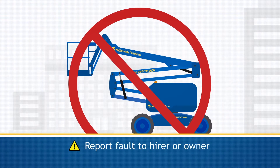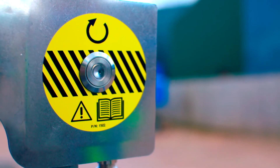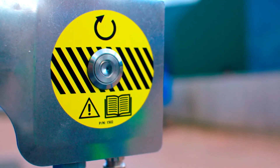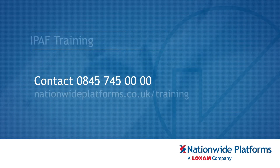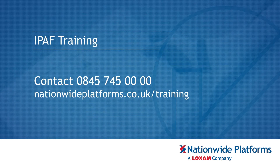The sequence of green and red flashes shown on the SkySiren reset button should be noted and relayed when reporting the fault. Thank you for watching this familiarization video. If you require technical support, please contact 0845 745 0000 and select option 2. If you are in any doubt over the safe operation of this machine, do not continue. Please consult your supervisor. IPATH training is available from Nationwide Platforms by calling 0845 745 0000 or visiting nationwideplatforms.co.uk/training.